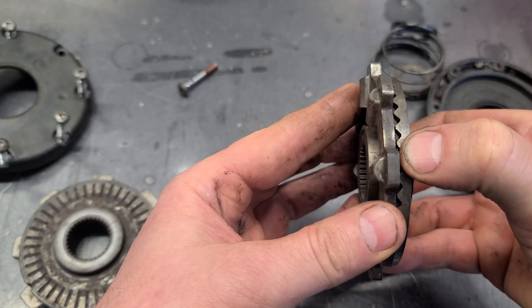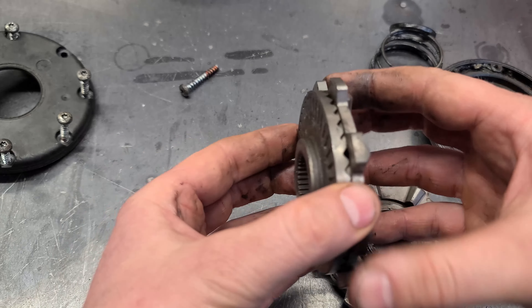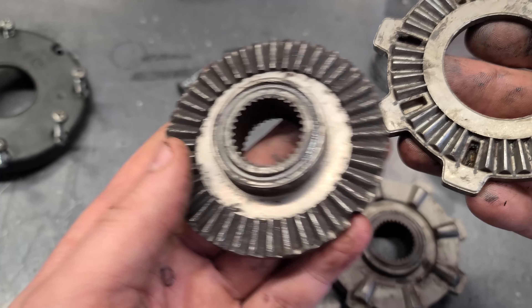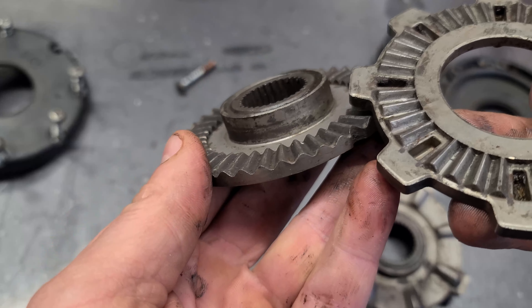And on that side, the wheel will not be driving. So let's have a look at the other side. This other side was a bit better — they're not as rounded, but you can see that they're starting to get rounded.